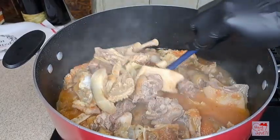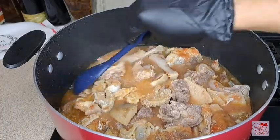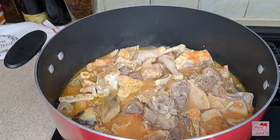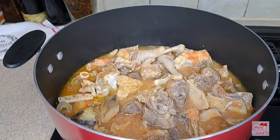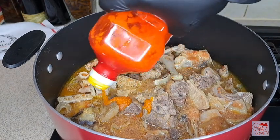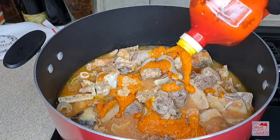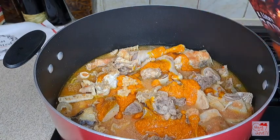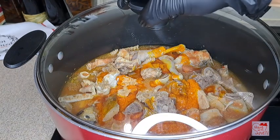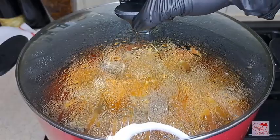I've added water and I'm stirring it up. I like stirring my soup. Then after stirring I'll go ahead and add some red palm oil — just a little, because this soup is light, you can even cook it without palm oil. It all depends on your choice. I added a little bit of palm oil then covered it — I like to steam for about five minutes.